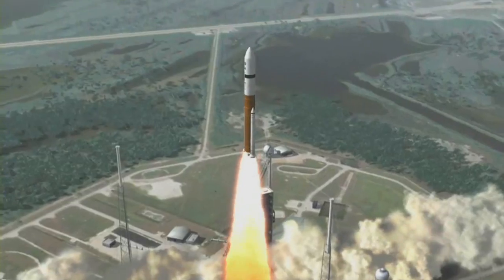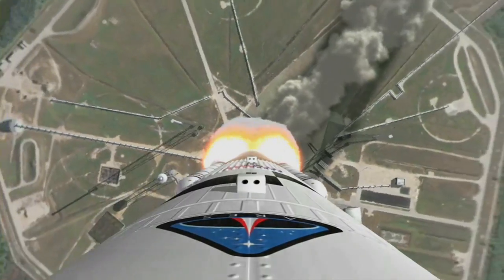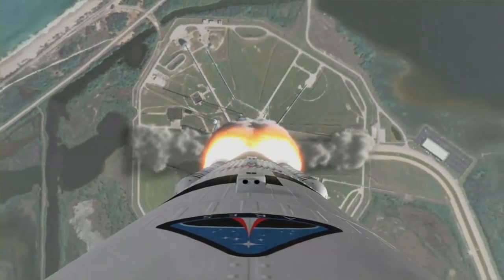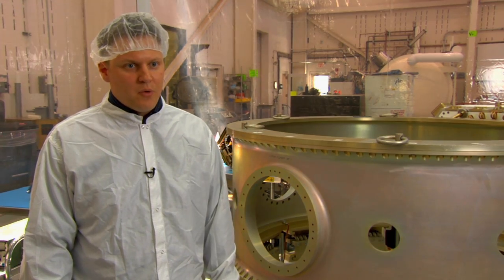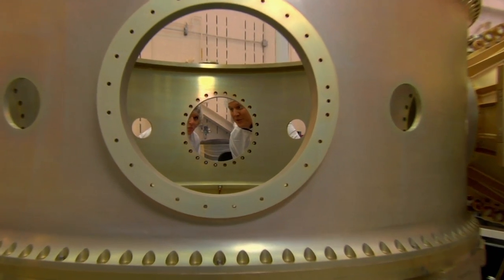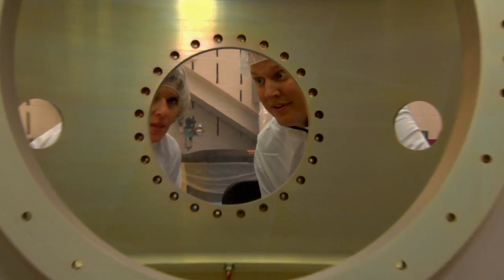Rides to space can cost over $100 million, so hitchhiking a ride using the ESPA ring makes a lot of sense. Missions that previously couldn't afford their own rocket can now be added to an existing larger mission and be put into orbit.